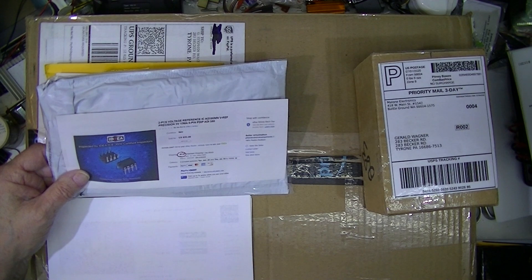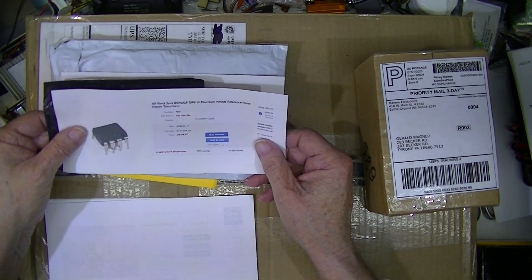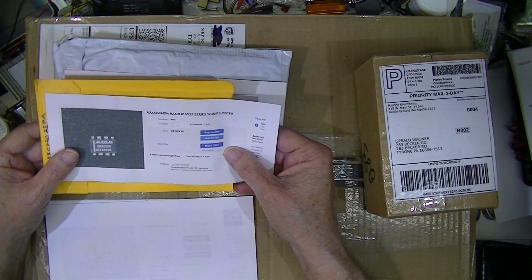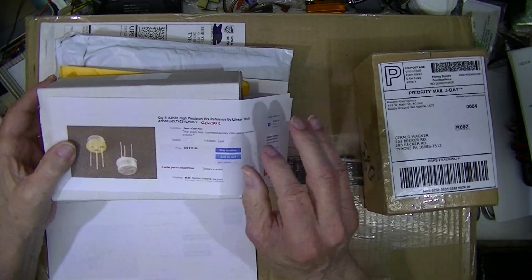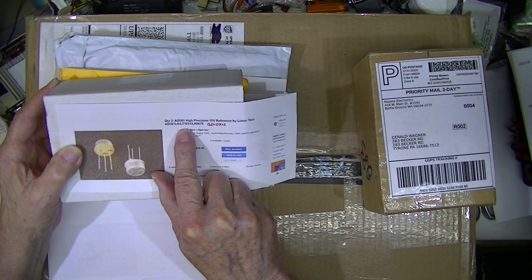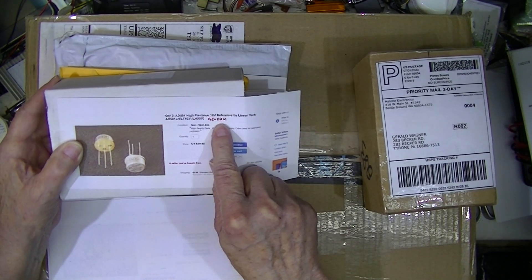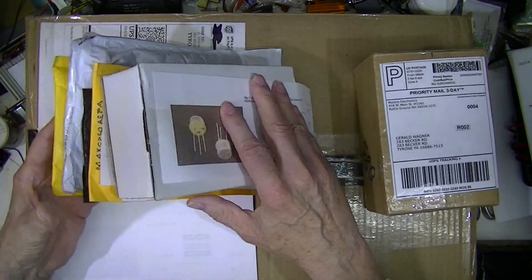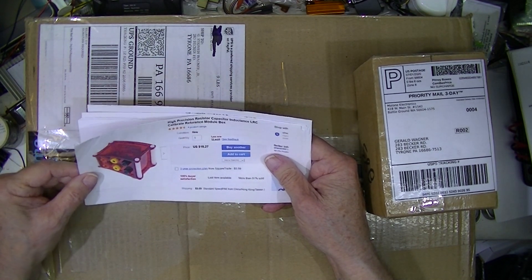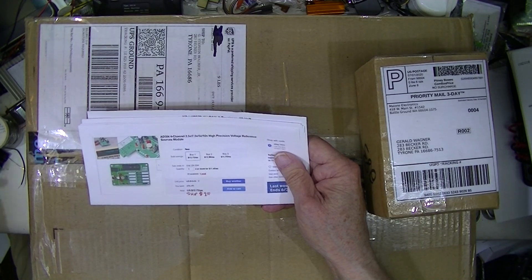Some AD586 devices are pretty widely used, as are REF02s, MAX6250s, and some generics. These all have the same socket. The AD851, LT1031, and LH0070 are sold as generic middle-standard replacements.